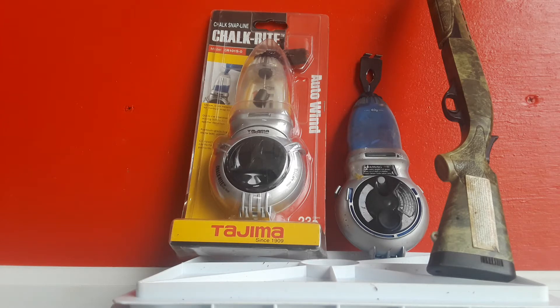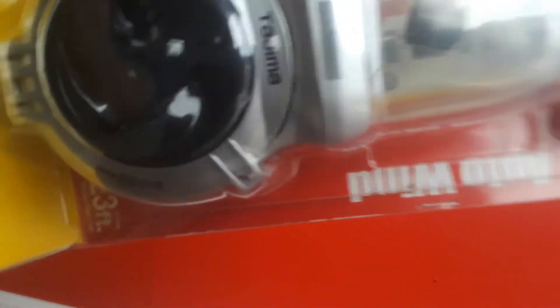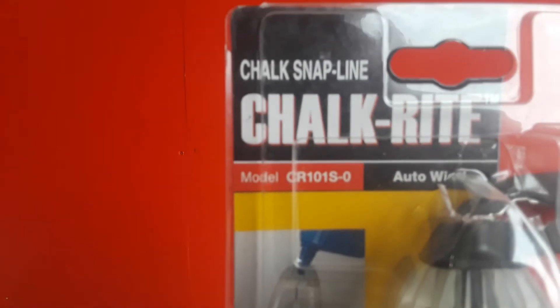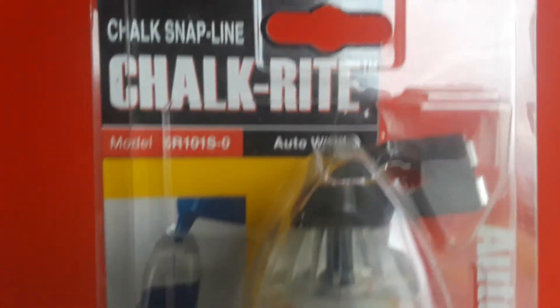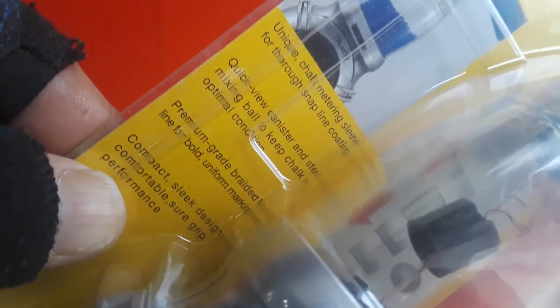Why waste time cranking in your chalk line when it'll do it for you? This particular chalk line is an auto line, up to 23 feet — I think it will go to 33 feet. You can see how fancy it is; it's got a see-through canister with a little ball in there to keep your chalk all mixed up real nice.